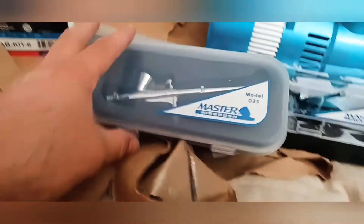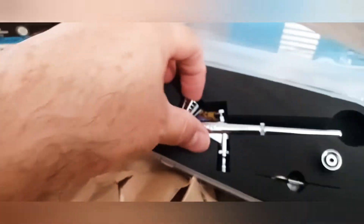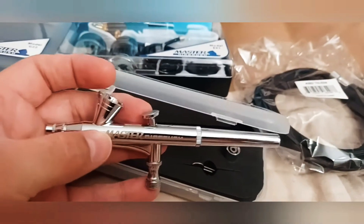This is one of the airbrushes. It also comes with accessories and instructions. So it's good for the price — it's good.